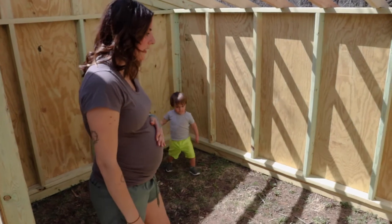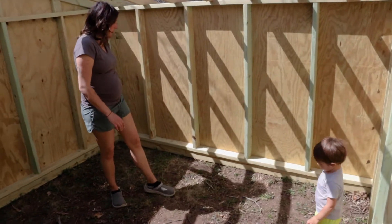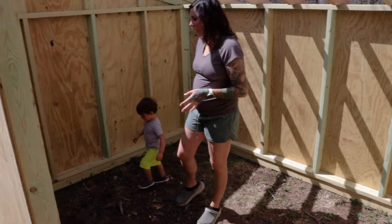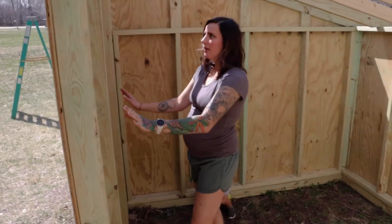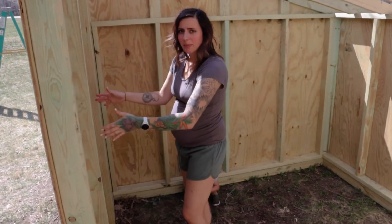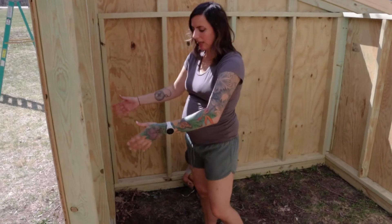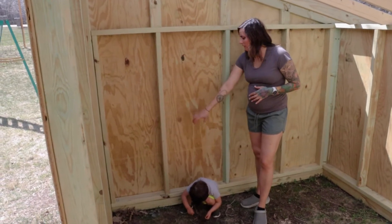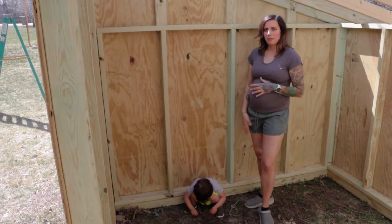The plan for the interior is to build a low-to-the-ground bench along one entire side so the goats have somewhere to climb up and sit for comfort when it's cold. On another side, they'll build one or two shelves for extra storage, along with a built-in hay trough — a big metal wire cage to hold hay for them to eat. They're also going to cut into the wall and install a series of PVC pipes for free-choice minerals, baking soda, and everything the goats need for their diet.